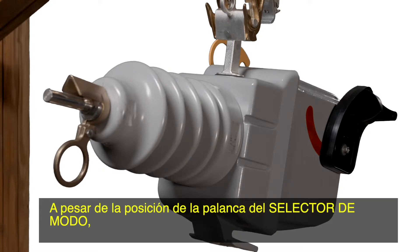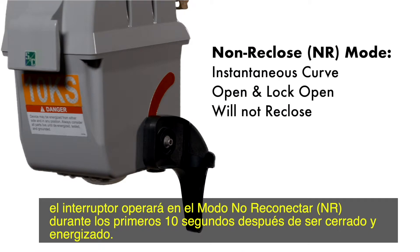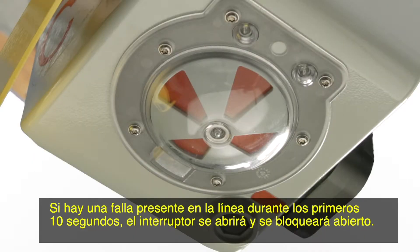Regardless of the position of the mode selector lever, the interrupter will operate in non-reclose, NR mode, for the first 10 seconds after closing and energizing. Non-reclose mode uses the instantaneous version of the interrupter's TCC curve. If a fault is present on the line within the first 10 seconds, the interrupter will open and lock open.